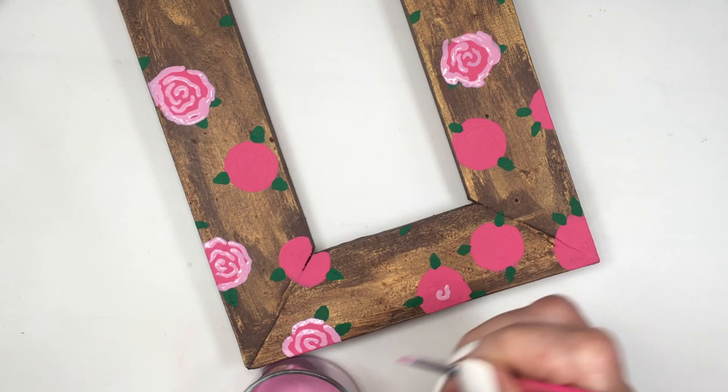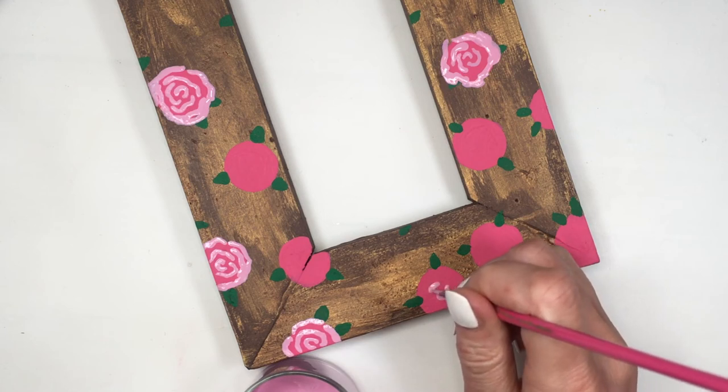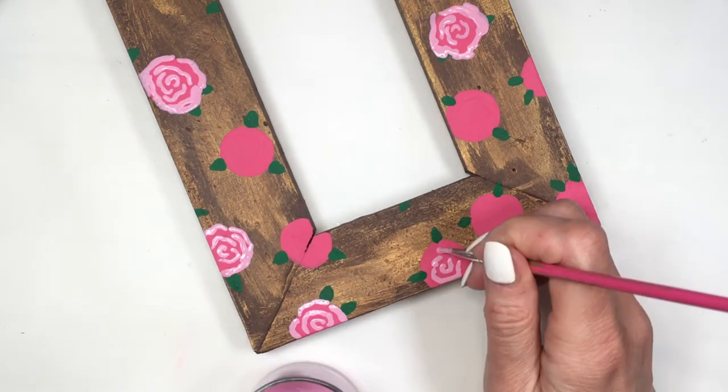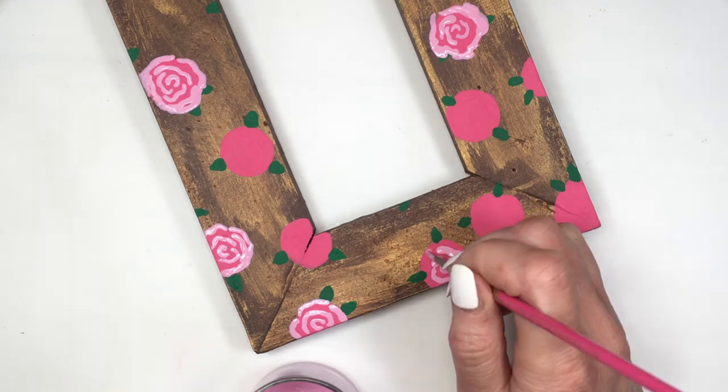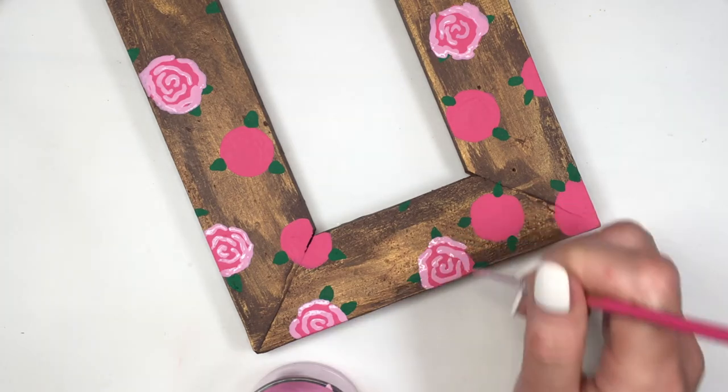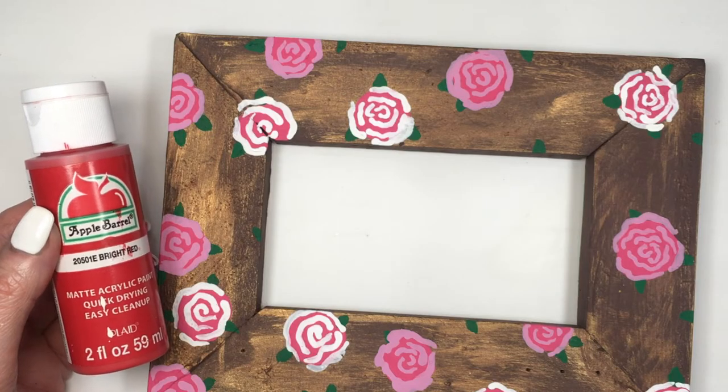Then I'm going to be taking this mauve pink — I have another DIY showing you how to make this; it's pretty simple, easy, and I think it's really cute. I'm going to be painting the petals, starting with a C shape in the middle and then going from there, painting a roundish zigzag.